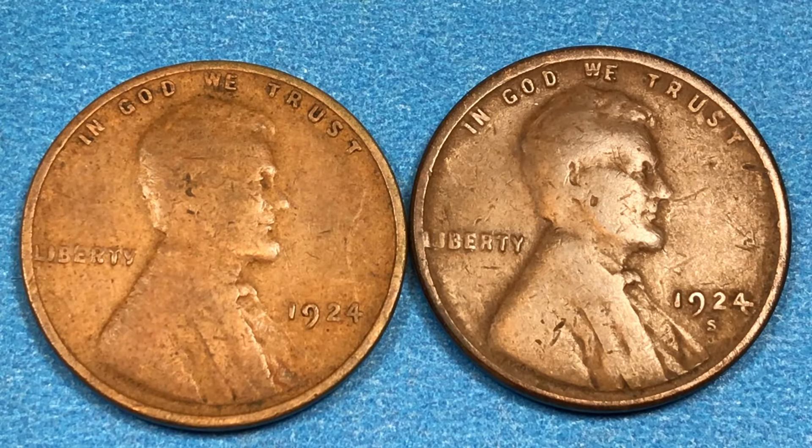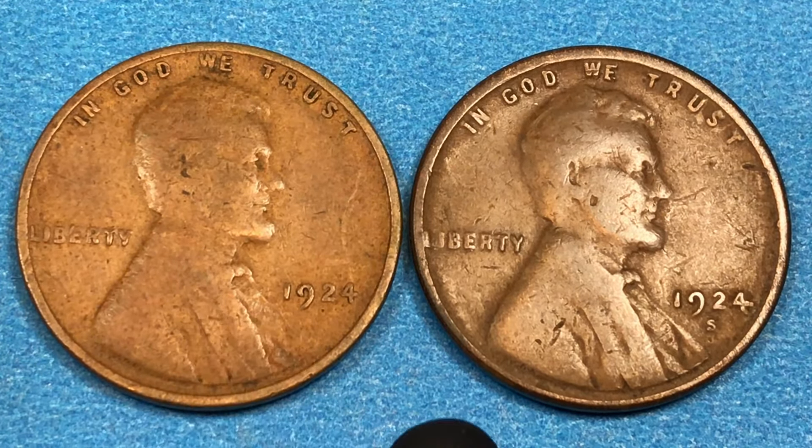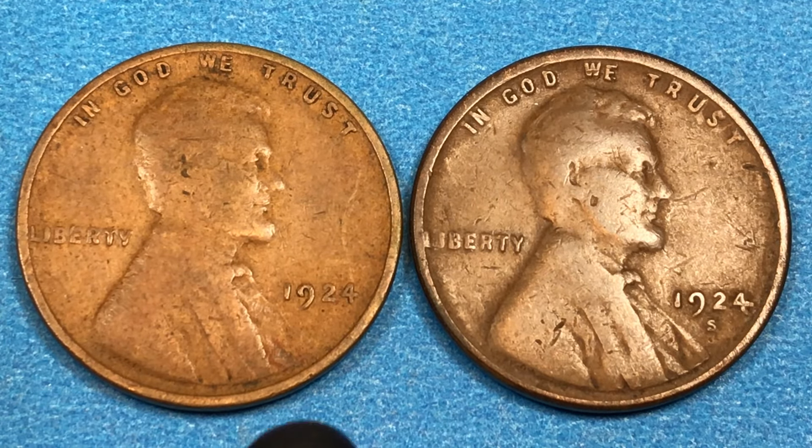There are some incredibly valuable 1924 coins. They go up over $45,000. They have to be in pretty good condition, but let's talk about why they're so valuable and what the deal is with them.